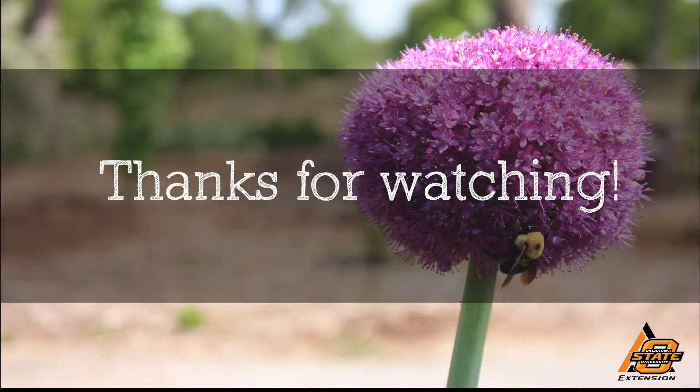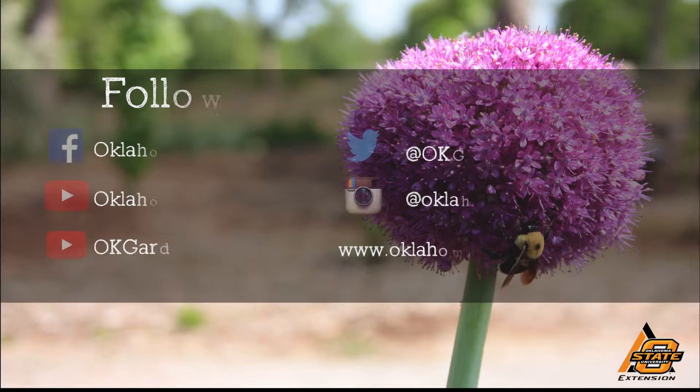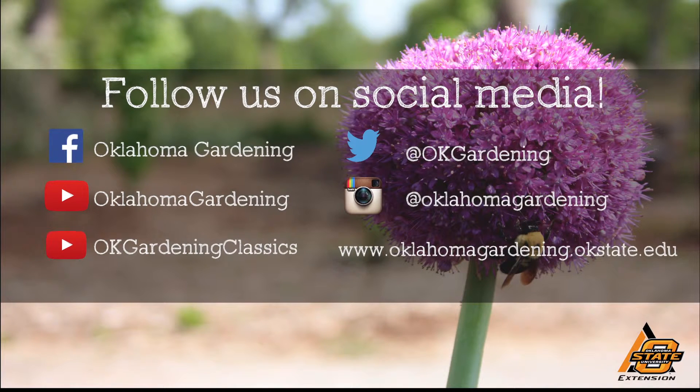We hope you enjoyed this video. It's part of our OK Gardening Classics YouTube channel. You can also find more recent videos on our Oklahoma Gardening YouTube channel. Join us on social media for great gardening tips, photos, and discussion.